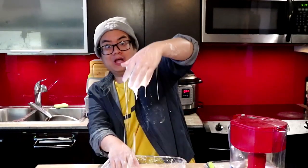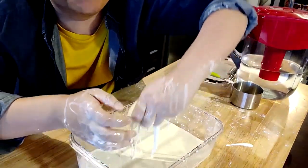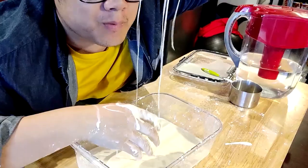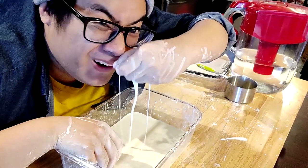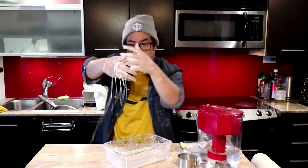I added some more cornstarch and I think we finally did it — we made the slime! Wow, look at all this mess, but it's so worth it because we have slime. Hey look, it's a booger! This is so cool.